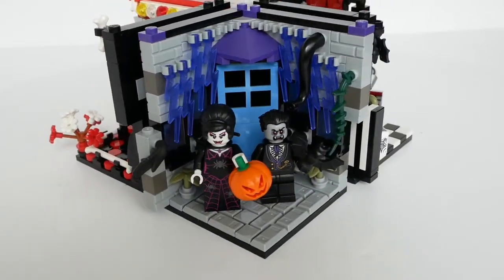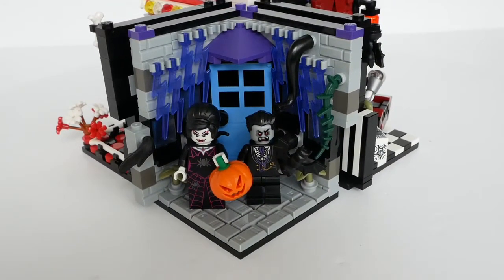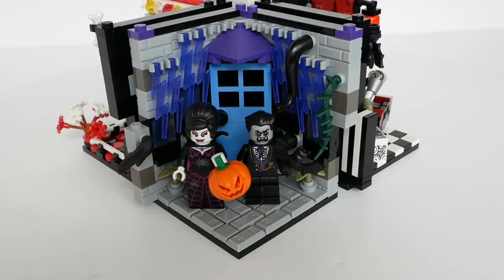The final habitat shows Mr and Mrs Vampire, who are decorating the outside of their home with spooky things, before the local kiddies turn up to trick or treat.